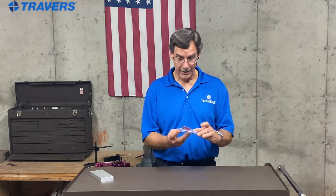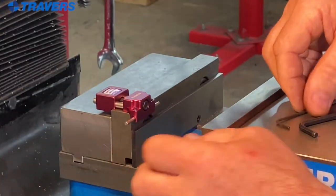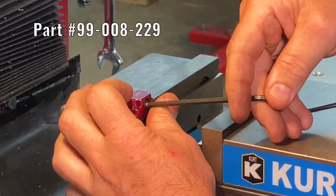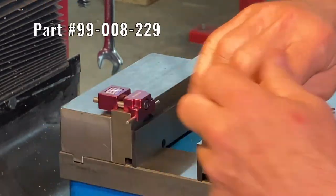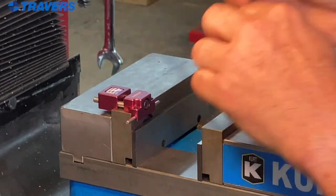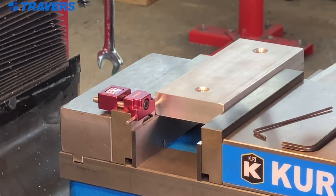Let's talk about our top five selling work stops — the differences between them, their advantages and disadvantages, and why you would use one instead of another. We're going to start with our top seller. This little thing is everybody's favorite. It's real easy to use. It mounts on top of a vise jaw. All you do to mount it is tighten that set screw and put your work piece up against it, and you're done.